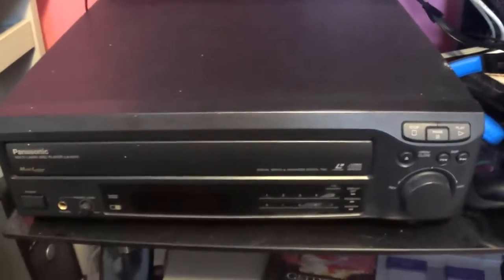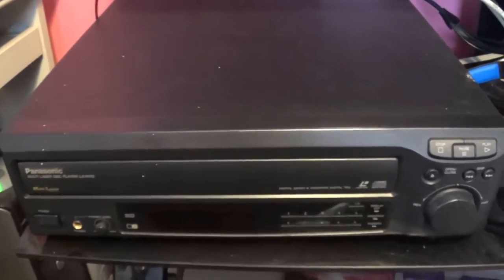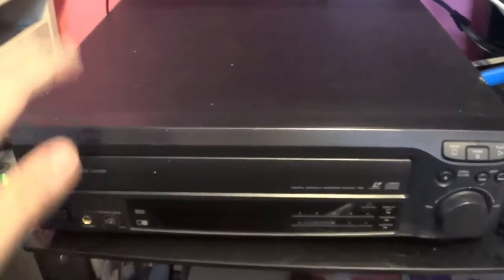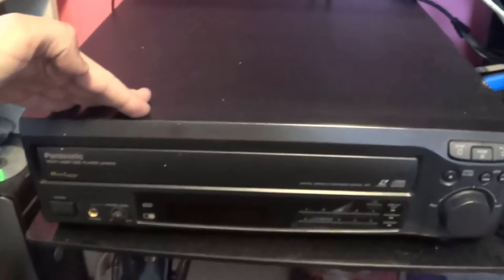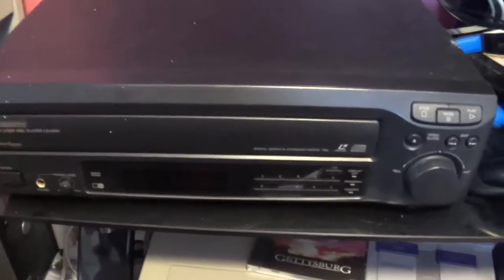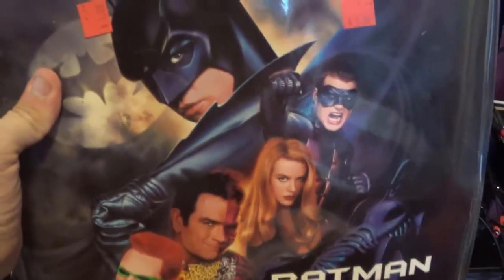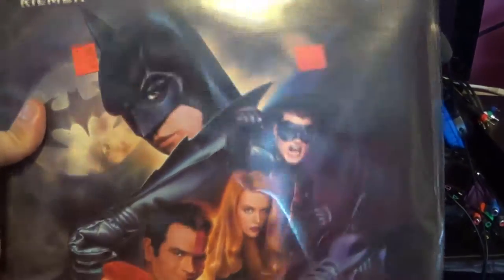Okay everyone, so I just wanted to show you that I bought my first Laserdisc player and I've already watched one movie on it, Batman Forever. But this is not why I got the Laserdisc player.